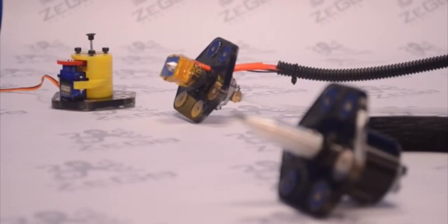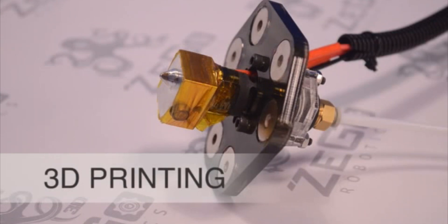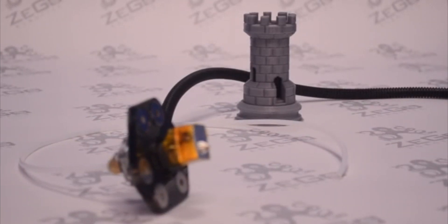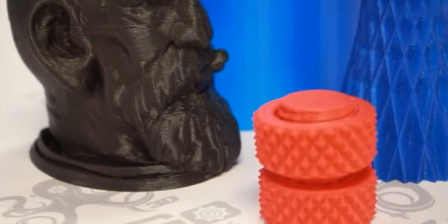One of the most interesting applications for the Zego Bot is the 3D printer attachment. The 3D printer is based on FFF technology — Fused Filament Fabrication.